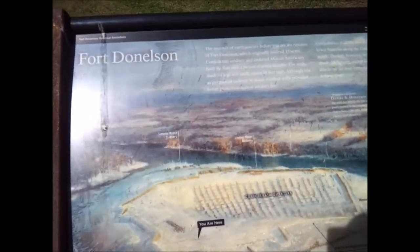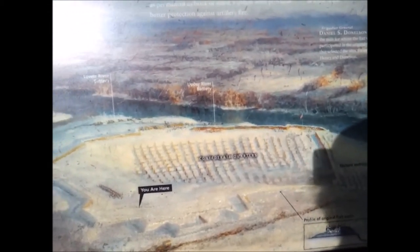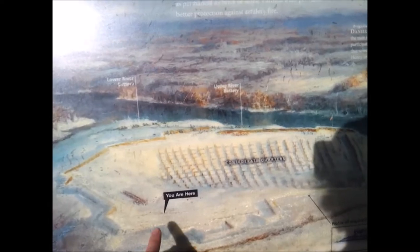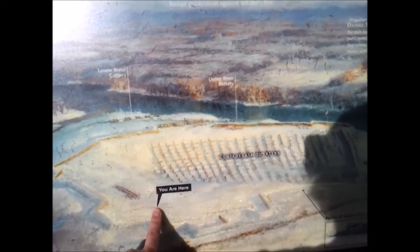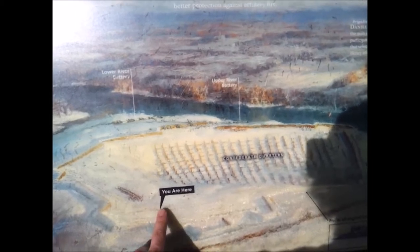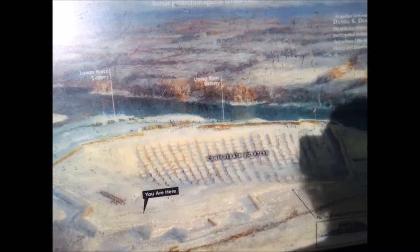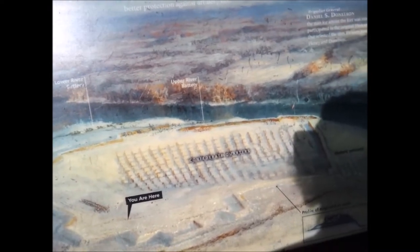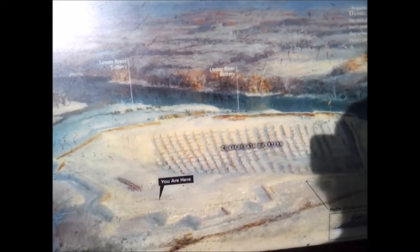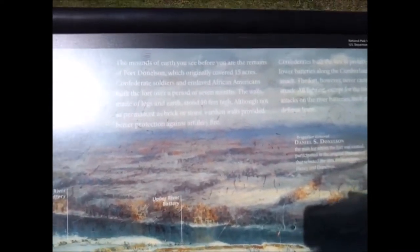All right, so here we are. These mountains of earth actually created the fort. If you look at this picture here, apparently where we're standing is right here, and if you look out above the valley I'm getting ready to show you, you can see the hills that made the fort. It's kind of like a bowl, almost like a valley.